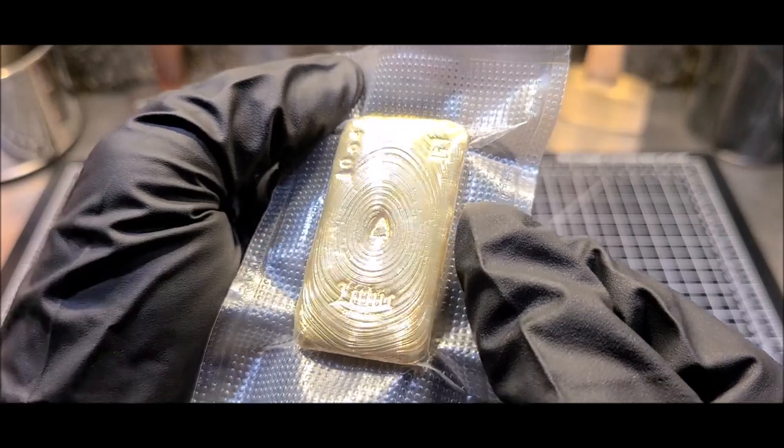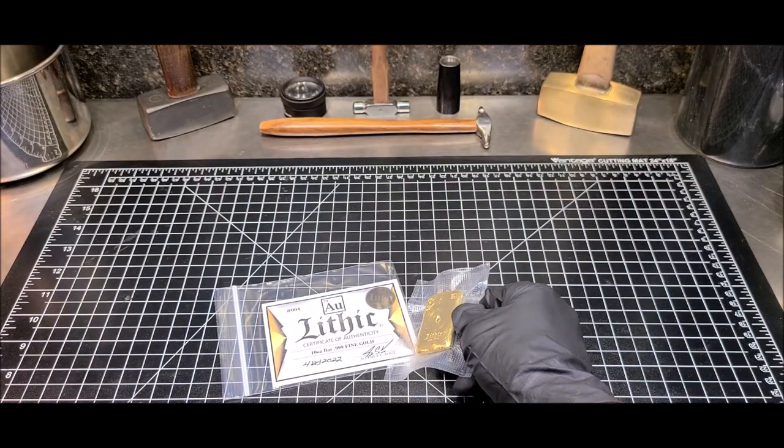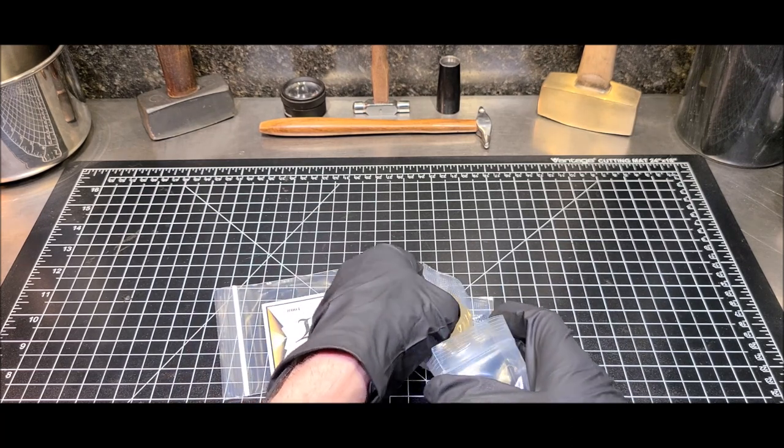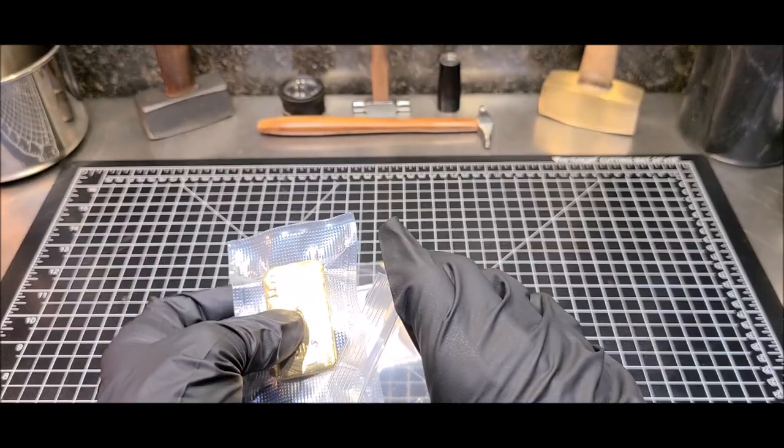I'm gonna miss it. She's a beaut. Something else. But it is time — this bar has a home and it needs to get to it. So I'm gonna get it ready to ship out. I will miss having it in the lab.